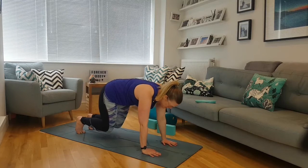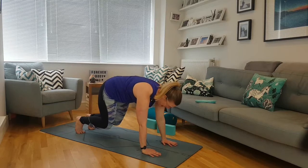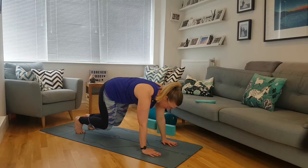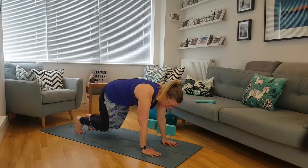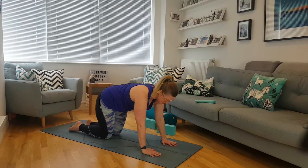Big breath in, big breath out — tuck those toes. Big breath in again, big breath out; push down through the ground, rising up, staying active. Push that ground away, keeping those knees hovering off the mat, firing those glutes, imagining drawing those sides together. Big breath in, big breath out; come down and flatten the feet if you need extra stability.